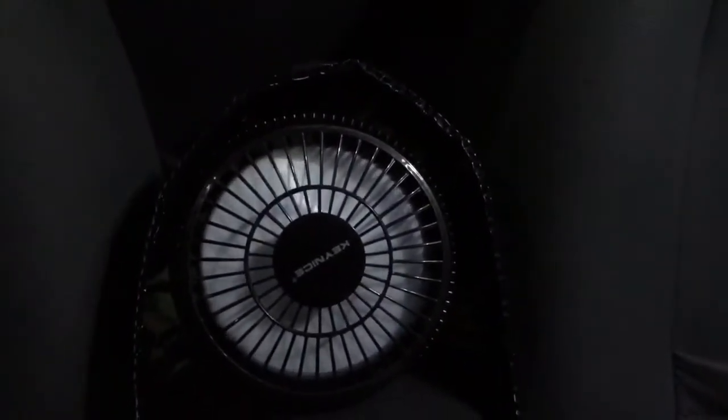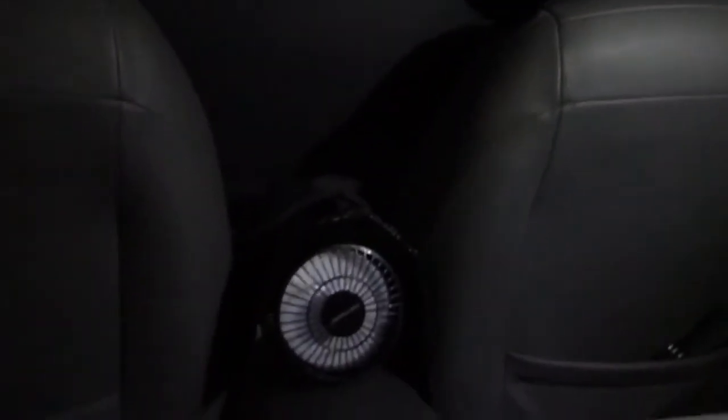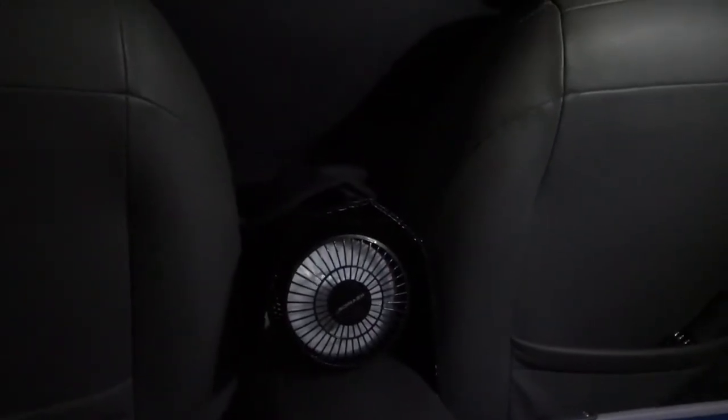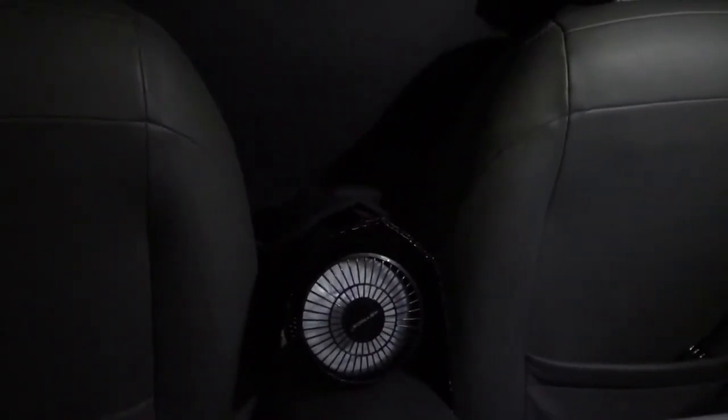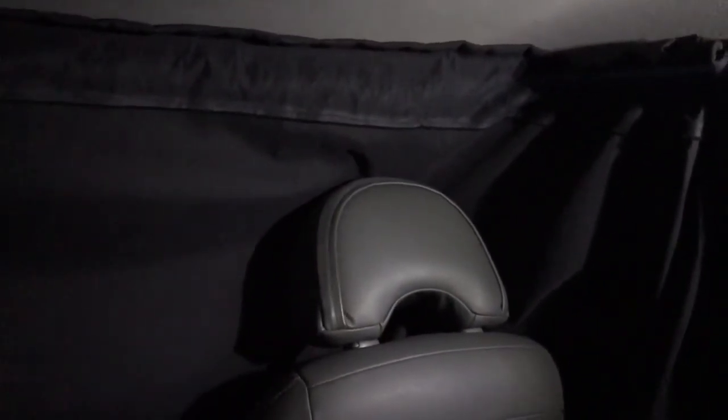I've got my fan installed in my wind tunnel and I have some nice ventilated air coming from the front of the cabin where the windows are cracked. I hope you like this update and found it helpful. Thanks for the viewer input - I love learning things from people and enjoy trying new things. If you see something I can do better, let me know. If it doesn't cost a lot of money, I'll give it a go. Thanks for watching.